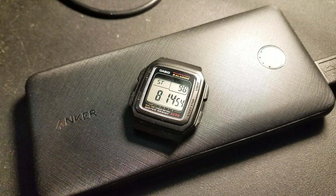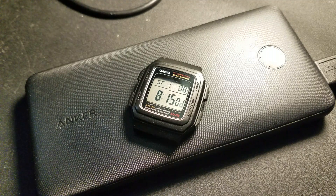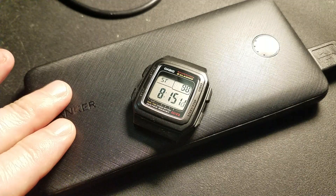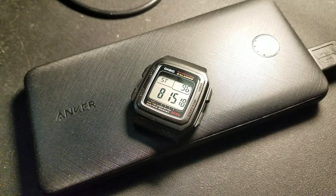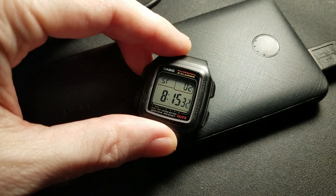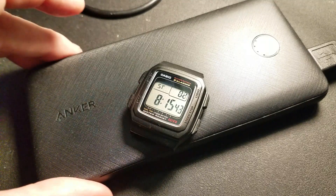If you have an older Garmin — or a newer one for that matter — and you cannot plug it into the car for whatever reason and you need a separate power source, yes, this has proven its worth already. I charged it up, brought it in the house, plugged it into the wall using the included wall charger, then plugged in the Garmin, put it in simulator mode with full screen brightness, and just let it do its thing.